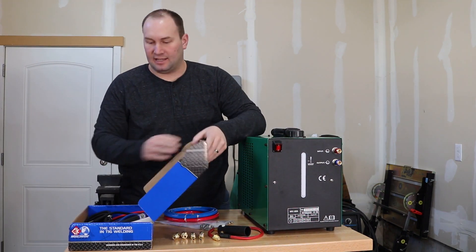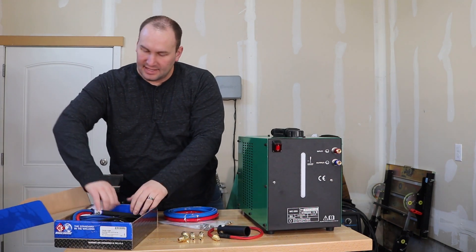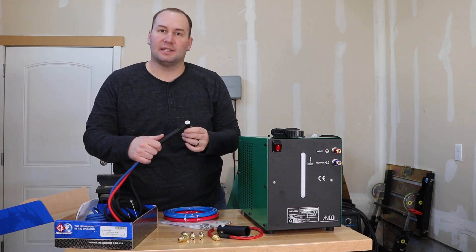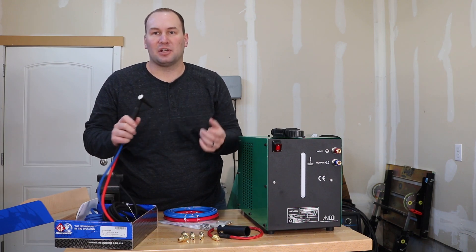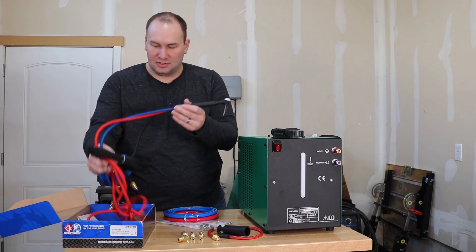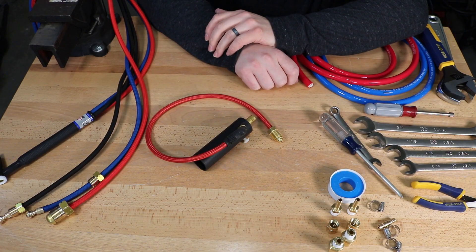I went with a CK number 20 torch. They have versions where the head can swivel around and those look pretty cool, but with a short back cap I'm usually able to get into most places I need to. I got it with the super flex hose, which is pretty nice.